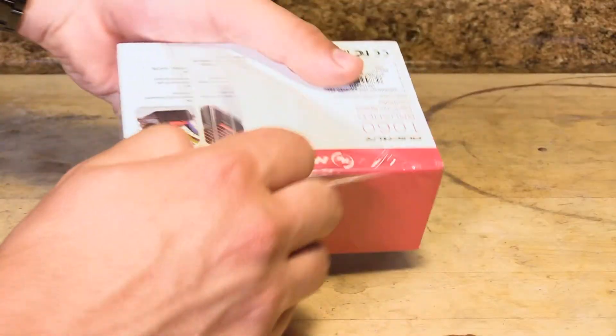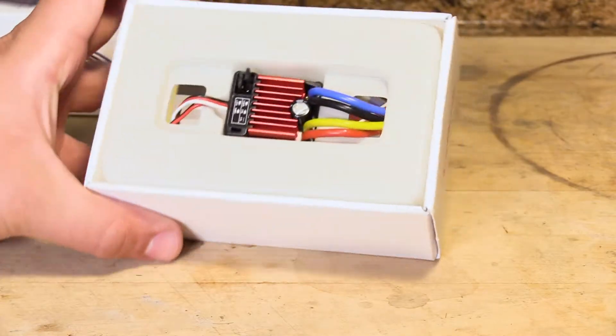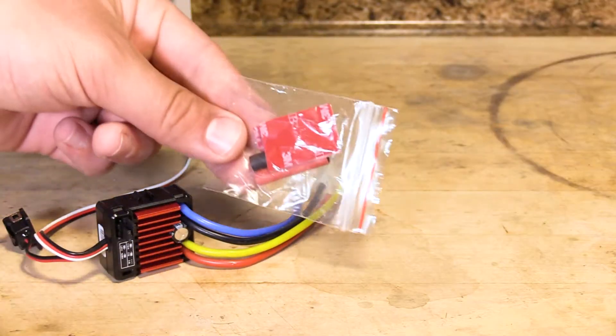Inside the Hobbywing 1060 box, you will find the 60 Amp ESC, adhesive pads, and shrink tubing.